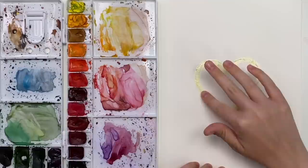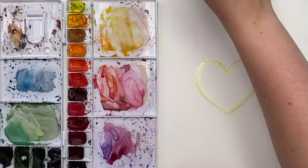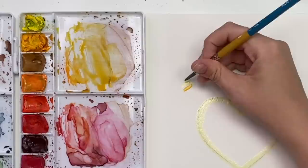Now that it's dry, we can start painting. It should feel kind of rubbery to the touch, but if any of it comes up on your fingers, you know that it is not ready and not dry. So we are doing some fun loose rainbow florals. I think I'm going to start with yellows — I'm just going to grab some of my cadmium yellow. We're keeping this very, very loose, so just a light wash.